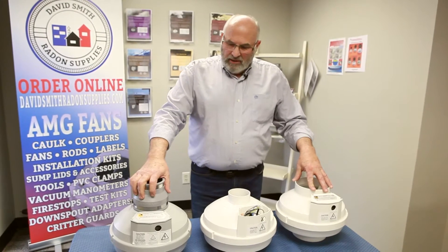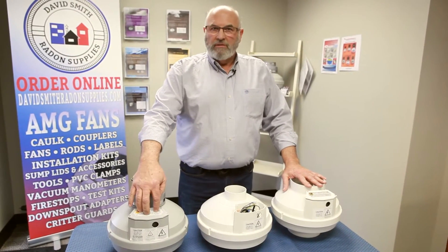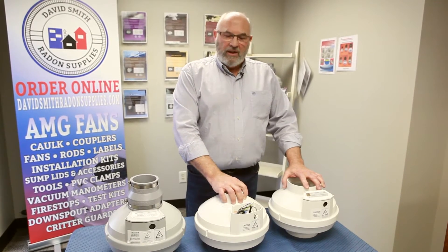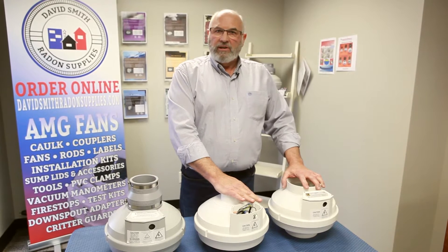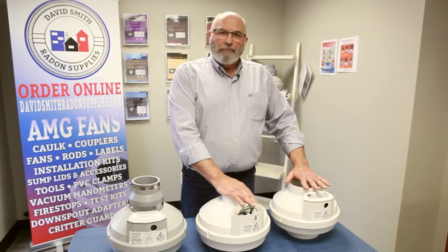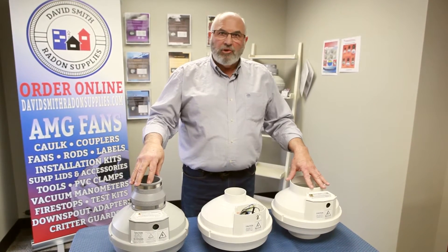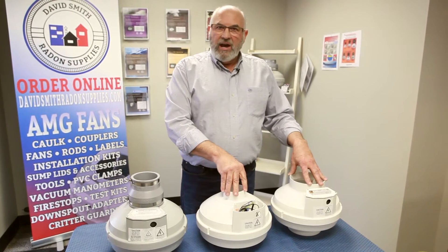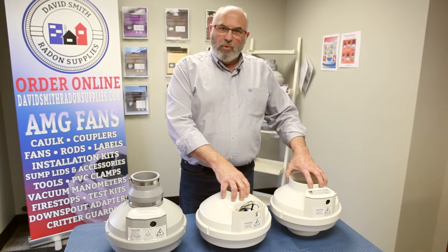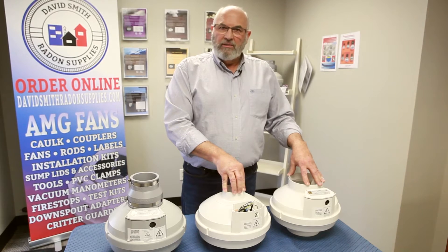This is called a Maverick — this is your workhorse that does most of your houses. This is called an Eagle — this is your high suction fan for that old house that you're having trouble getting flow. This is a high volume fan for that great big house that has good flow. These are your three most popular fans, but take a look at them — they're all the same size physically, not the exhaust port, but physically the same size, which enables you to change fans if you think you've made the wrong decision.